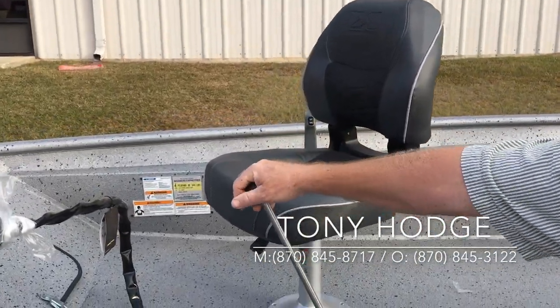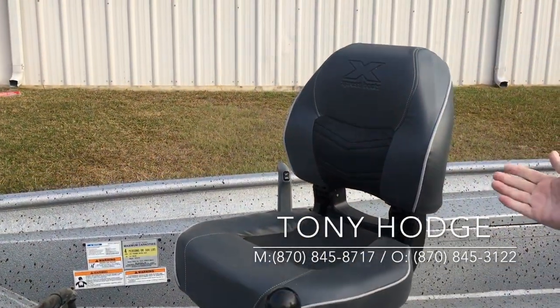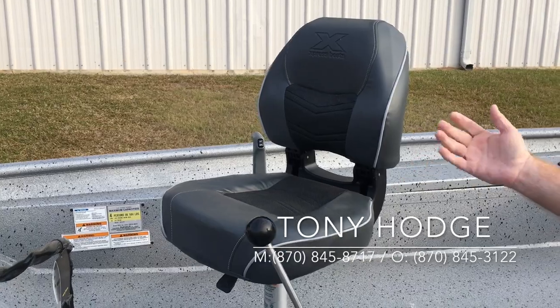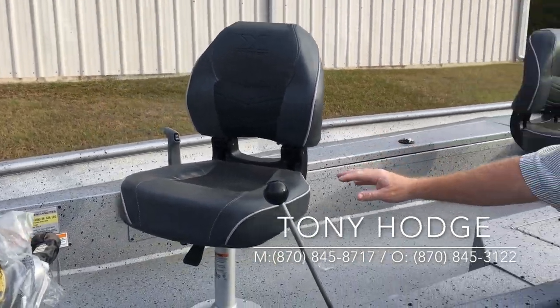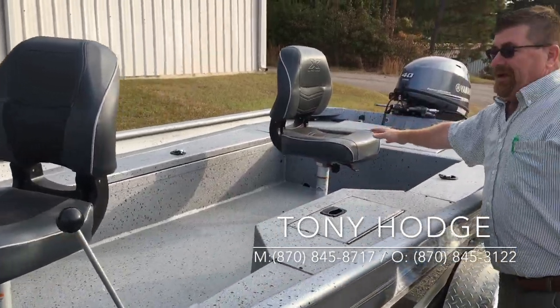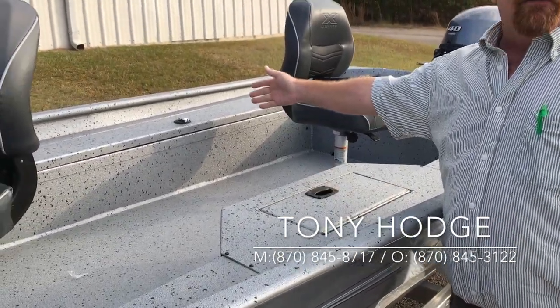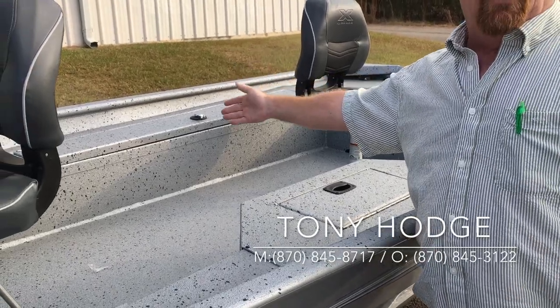The stick steering is where you pull forward and pull back to control your engine. On the other side, you have your controls where you give it the throttle and the trim up and down. The boat is laid out with the driver here in the front, the passenger in the back. You have a side aerated live well and a rod box on the starboard side.